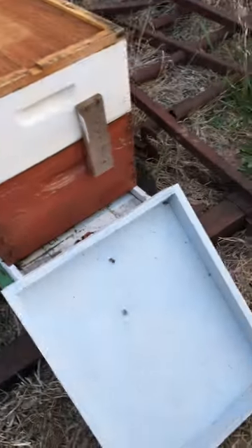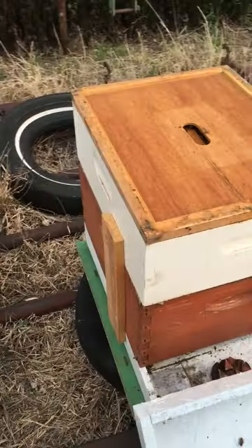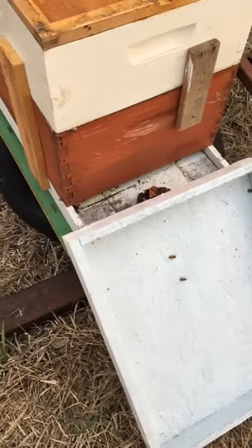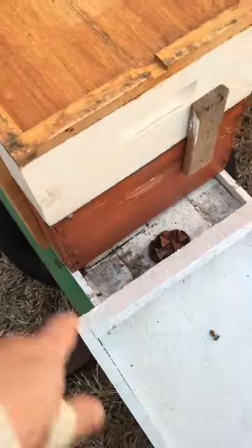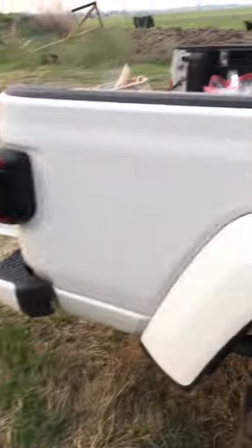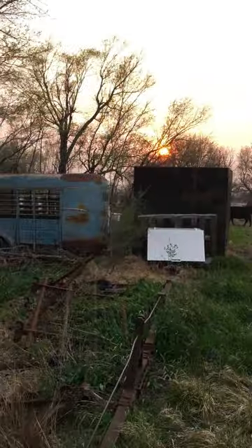I'm not too worried about that. It's just going to pop the top super quick, and then we're actually going to take a long screw and screw this lid down before we load it up to the truck and get it out of here to its new home. So the sun is going down.